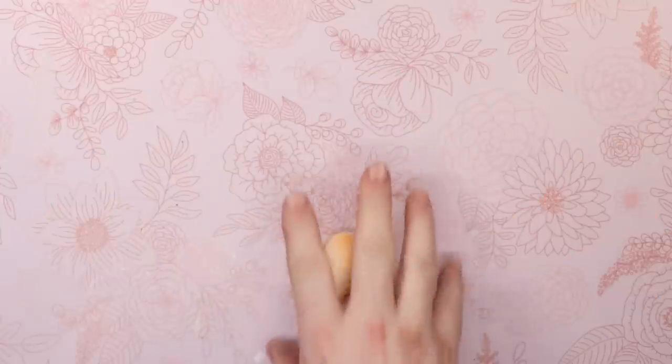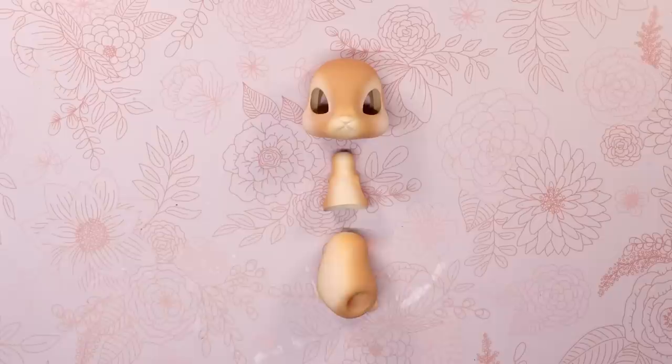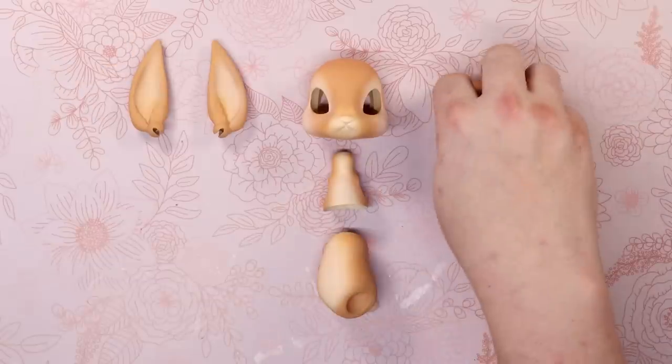Look, this is my third or fourth BJD and I still have trouble comprehending this part. There's such a fine balance between elastic being too tight or too loose. I don't know, it just makes me nervous.